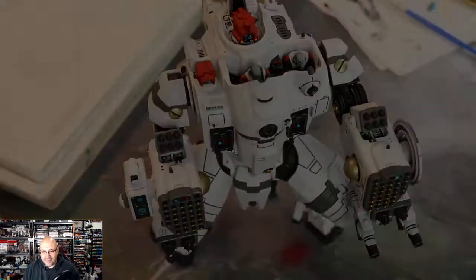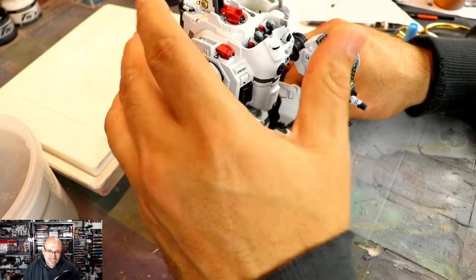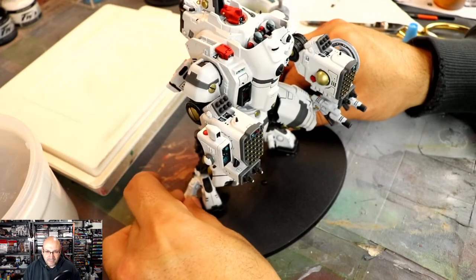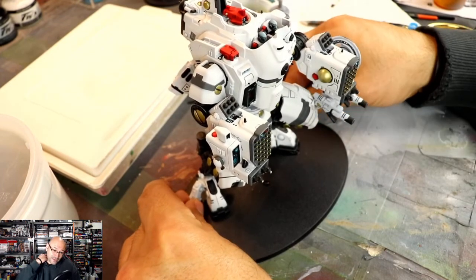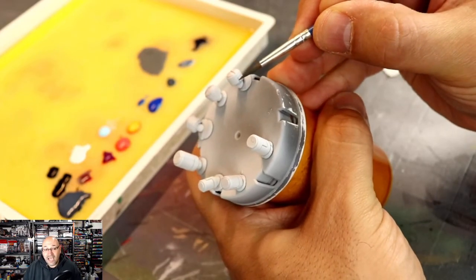Looking pretty good. Now on the final throws — I decided to glue the miniature to the base for the first time in my miniature painting career. Time for the gun.